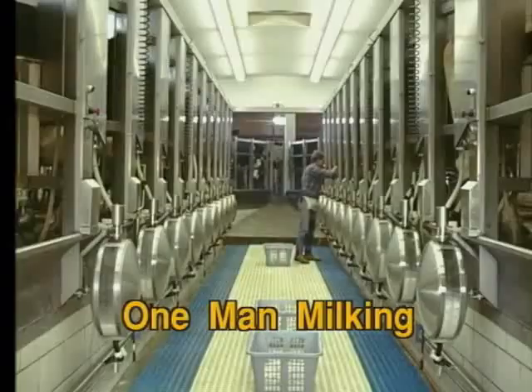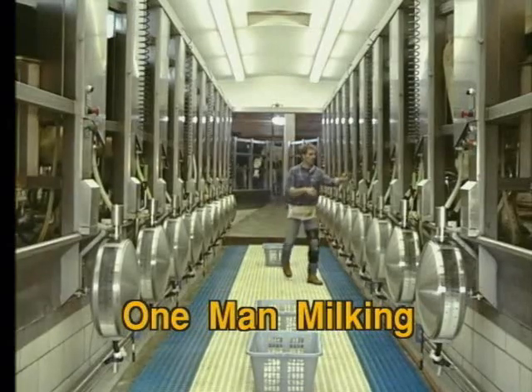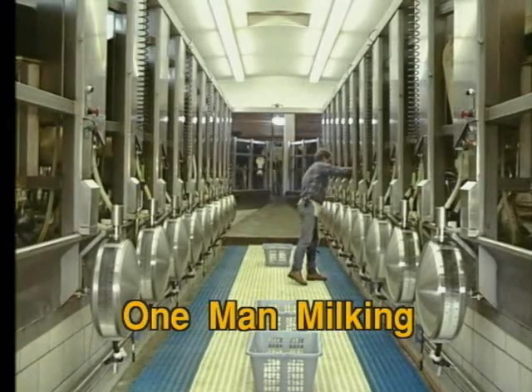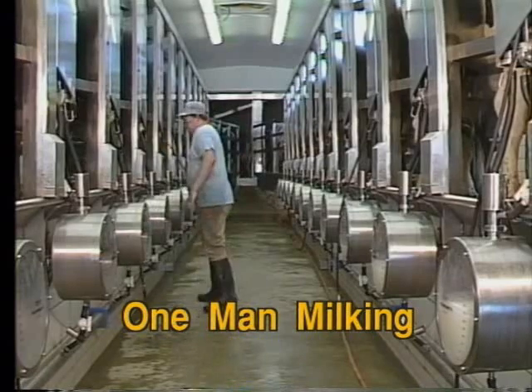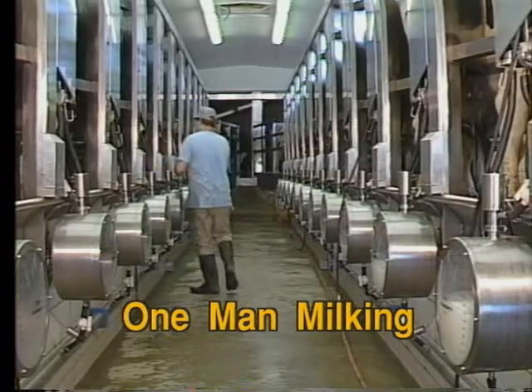You are probably aware, or maybe you aren't, that at Germania we are strong believers in one-man milking. That's right. Any double-eight, double-ten, double-twelve, well-put-together automated parlour, as far as we are concerned, is a one-man operation. For the simple reason that there is simply not enough to do for two people. Now, that is a very long, broad story, and let's not get into the details — we'll cover it on some other tape.